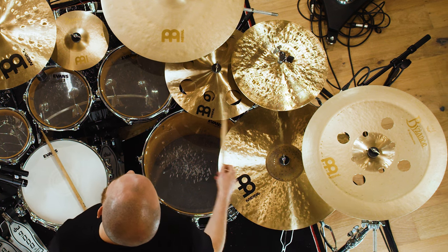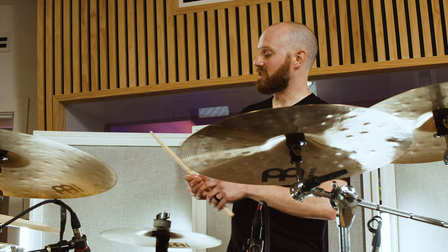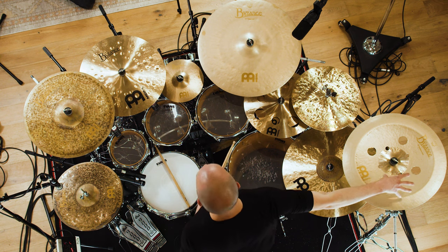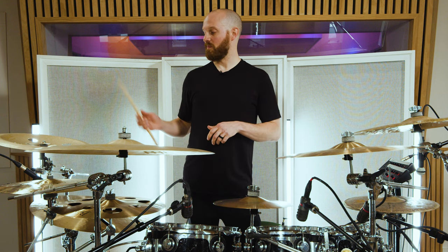This is a Byzance 20 inch equilibrium china — it's Matt Garska's signature china. It's fantastic; it's how a china should sound, and how I would ask Meinl to make a china if I were designing one. Go and listen to it on the new Tesseract record or any of our recent live videos. It cuts through, but the crazy thing is it doesn't completely overkill a mix like some chinas can — it just sits really nicely. I think that's something to do with the sanded finish, which gives it a warmth you don't find in a lot of chinas.